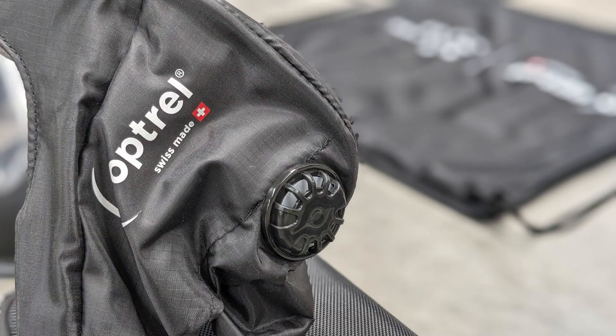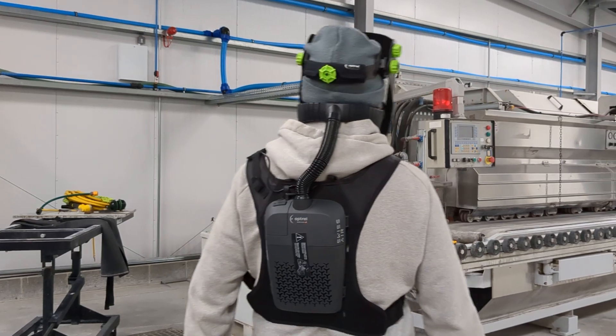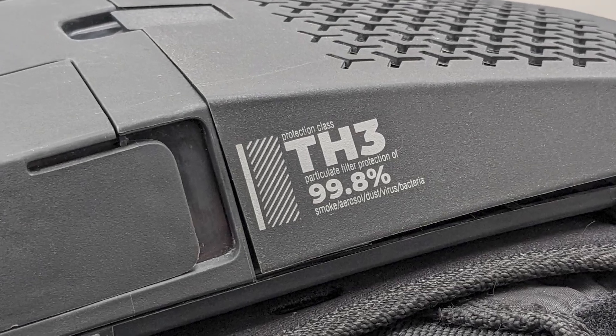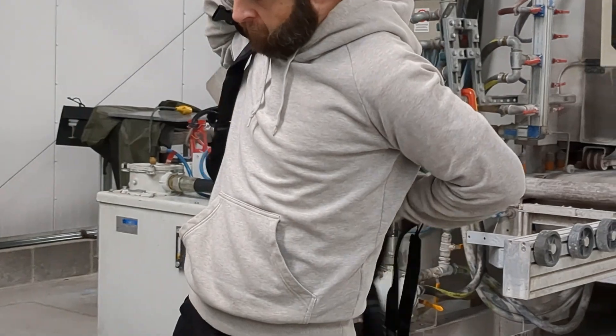The Octrail Swiss Air Mask delivers a constant flow of pure, clean air to your lungs, giving the fabricator protection from stone dust and silica. The Octrail Swiss Air Mask is a fully TH3 certified PAPR mask.